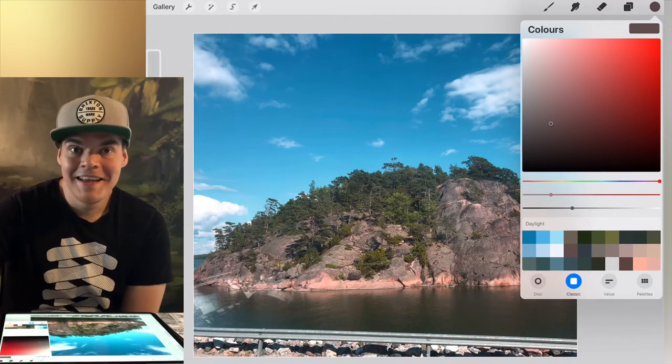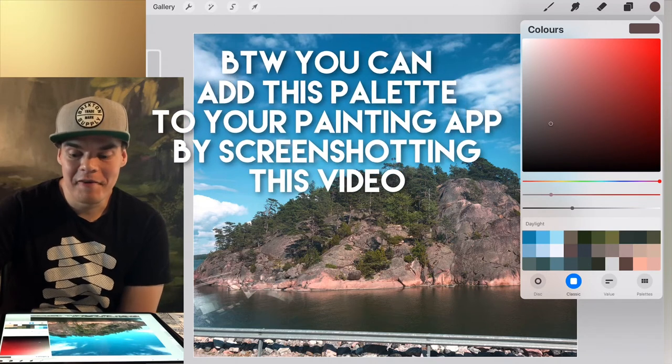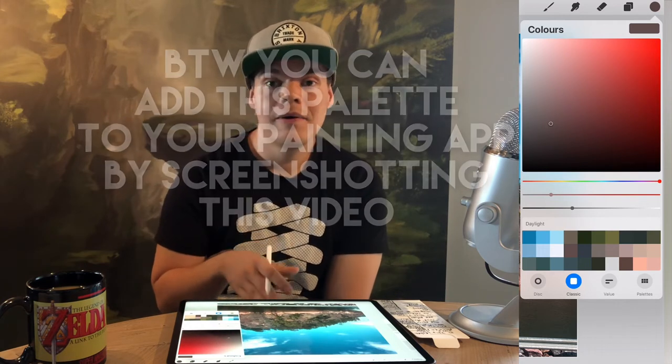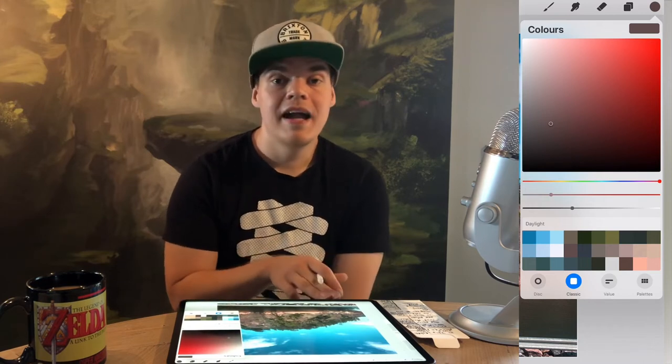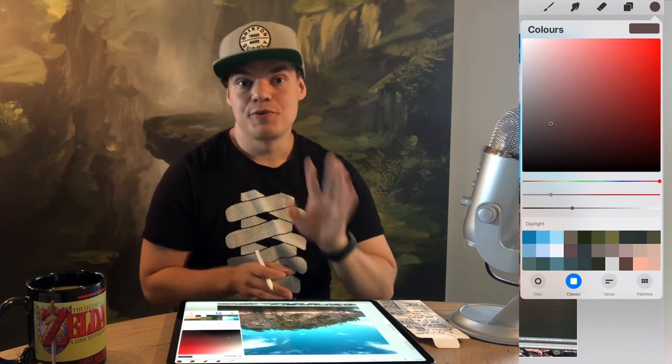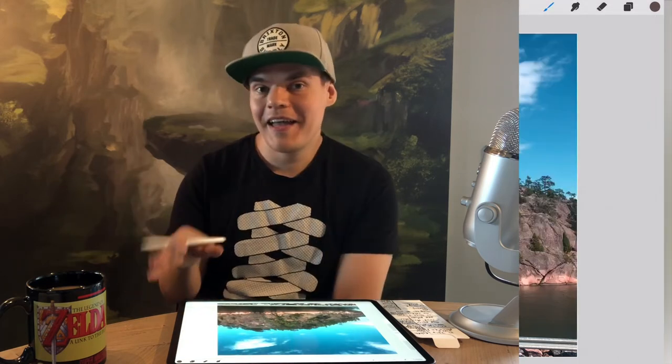Now I have a palette called 'daylight' that I can use now and forever for painting. The rules for picking colors: pick at least three colors — one that is the local color of the surface, one that is the highlight version, and one shadow color. Make sure that one of them is cool and one is warm. If the light of the day is warm, the highlight is a warmer color. If it's a cool day and you're picking shadow colors, those shadow colors should be warmer than the highlights.